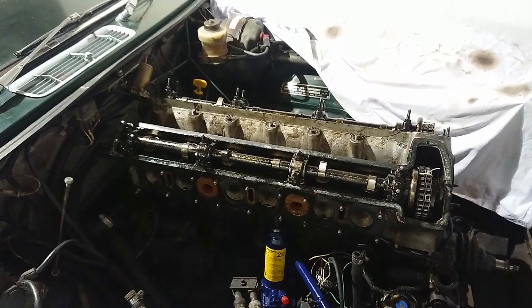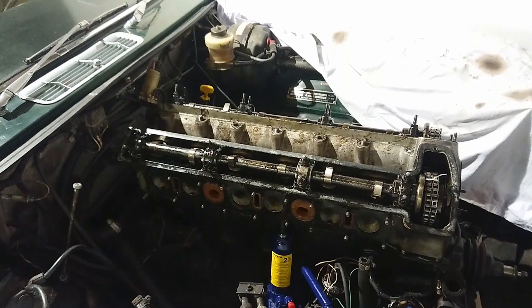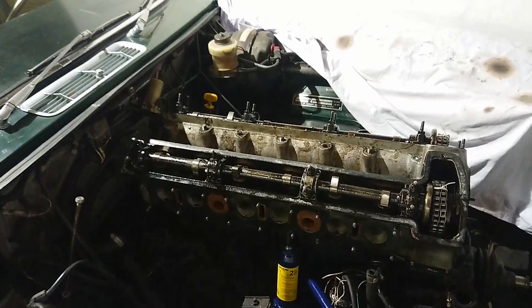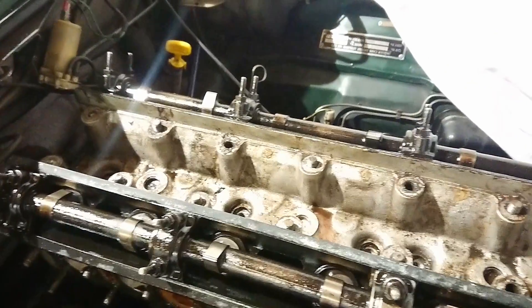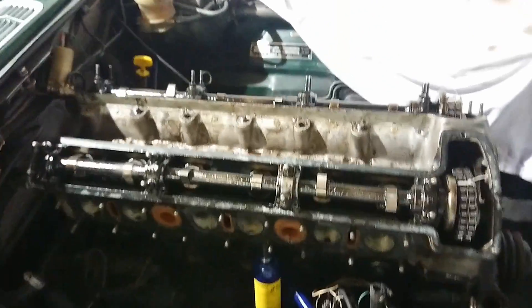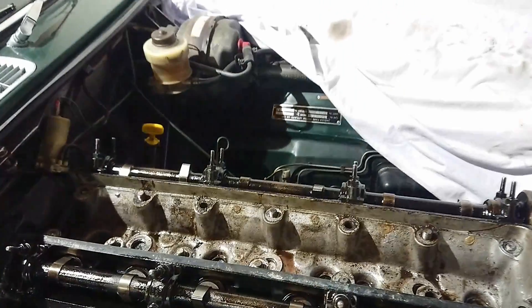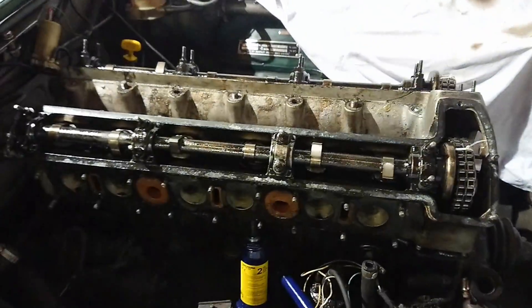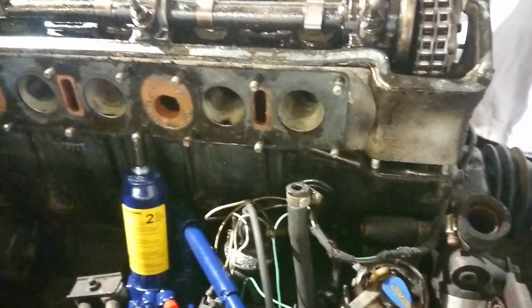So let's head on over to the car and start taking that head off, and hopefully it will come off pretty easily. It's a couple of days since the last video where we removed everything in the engine bay to get access to the cylinder head. I continued to spray lubrication down the cylinder head studs and also poured some ATF down them, and I think that's really done the trick.